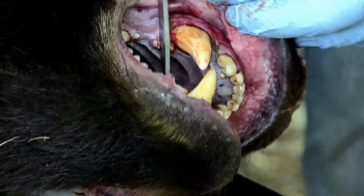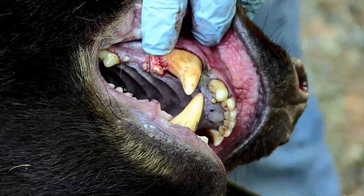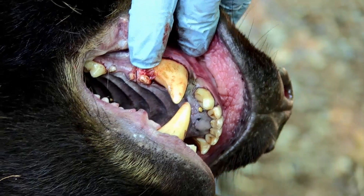Sometimes you can just, with your knife, saw right in there as deep as possible. Let's see if I've cut enough to loosen that tooth.